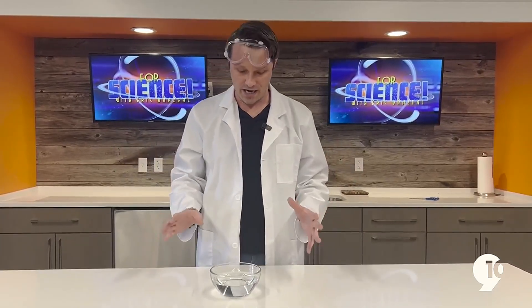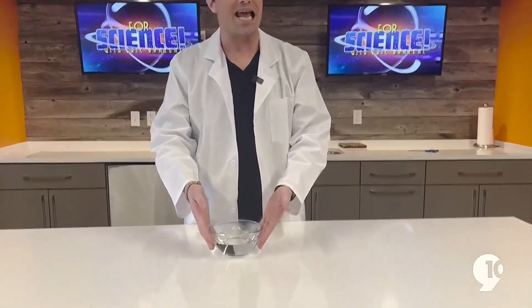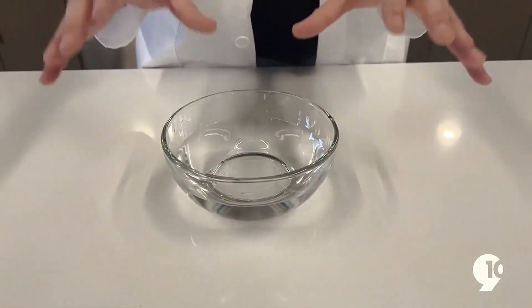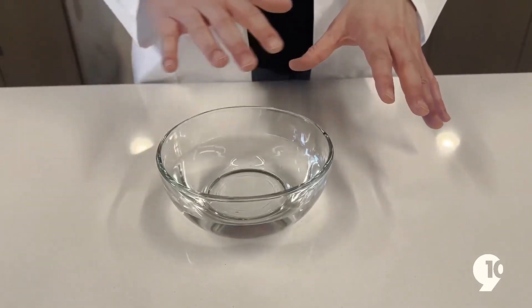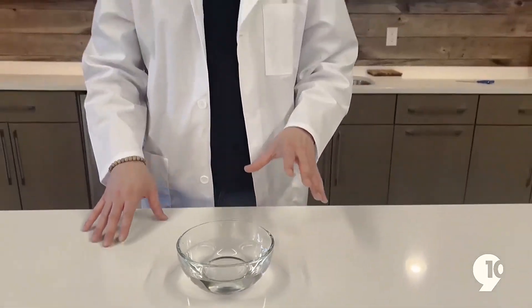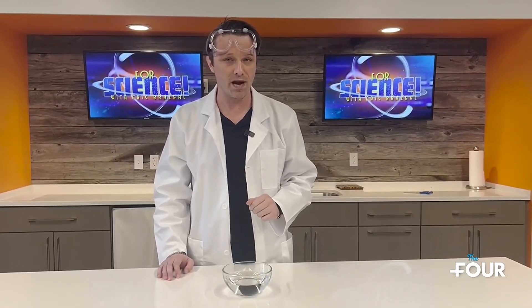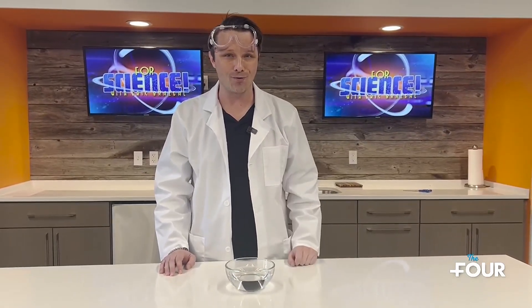This is what you're going to need. I recommend a glass bowl, or really something clear — it'll allow you to see the reaction much, much better. We're going to take a little field trip out of the For Science Lab to head outside to collect both an active leaf, which I will explain in just a moment, as well as a small rock.